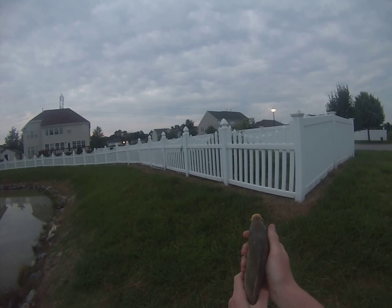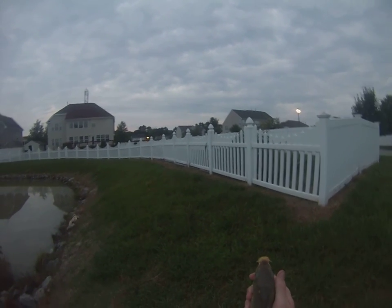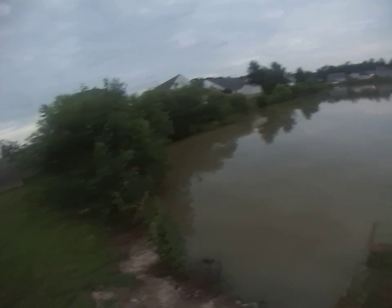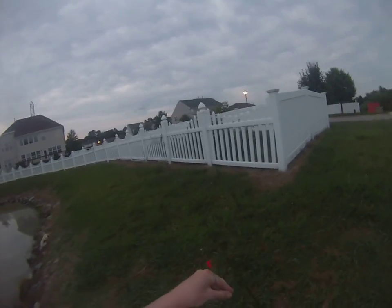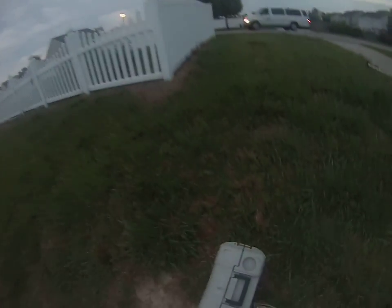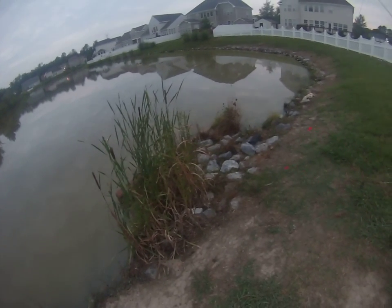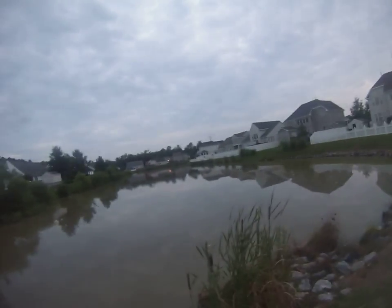If you see that diamondback pattern on the surface, you instantly know that's either a grass carp or a common carp. Grass carp have very wide football-shaped mouths — very different from these. As far as I know there are no grass carp in this lake, so I'm going to let this one go and see if I can keep catching more. That was carp number two — let's see how many I can catch before it gets too dark to see.